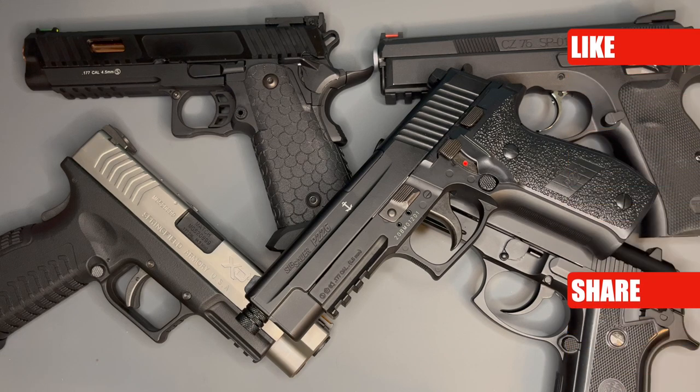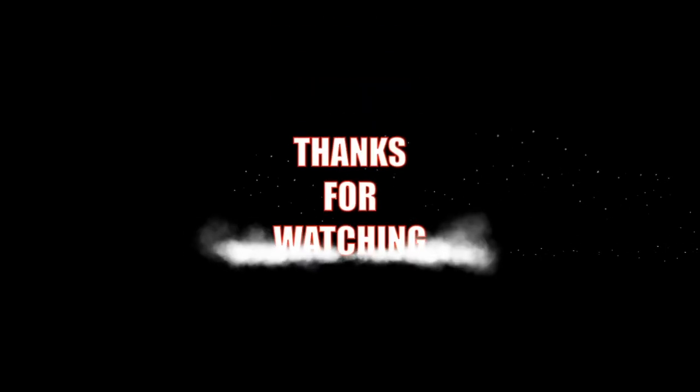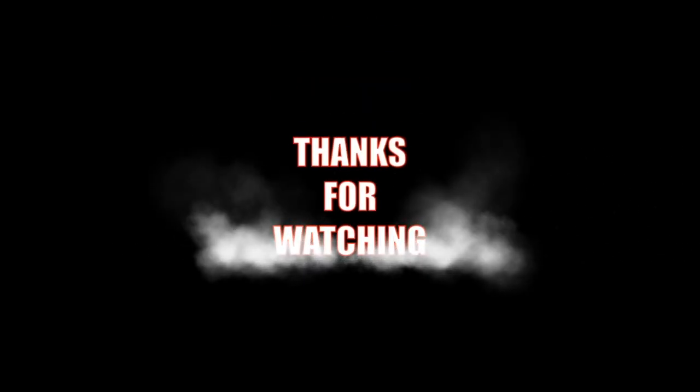Thanks — I hope I kept that nice and short for you. All the best, take care, stay safe. Bye.